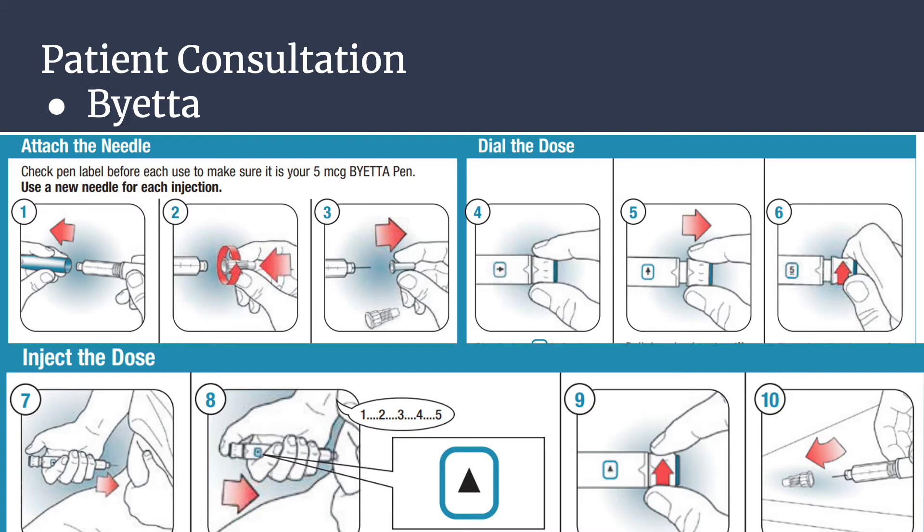Step six: turn the dose knob away from you until it stops, and the number three is in the dose window. Step seven, to inject the dose: grip the pen firmly in your hand and insert the needle into your skin. Use your thumb to firmly push the injection button in all the way until it stops. Keep holding the injection button firmly and slowly count to five to deliver the full dose. Then remove the needle from skin. The injection is complete when the arrow pointing up is in the center of the dose window. Step nine: reset the pen by turning the dose knob away from you clockwise until it stops, and the arrow pointing right is in the dose window.